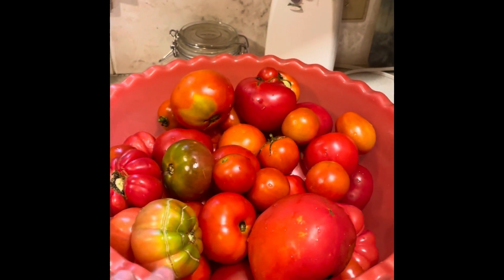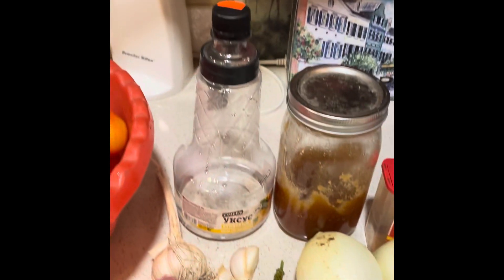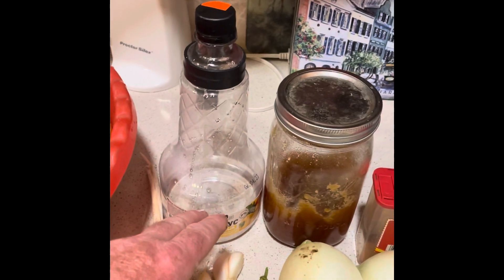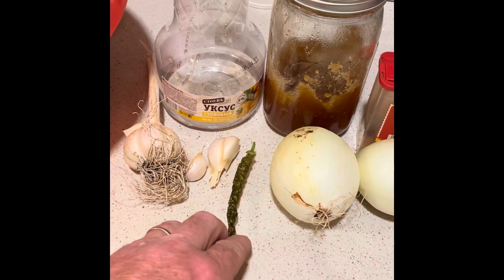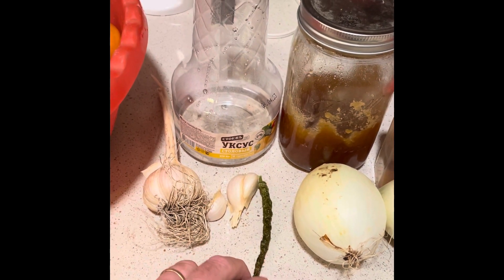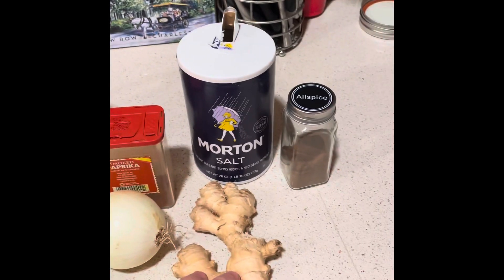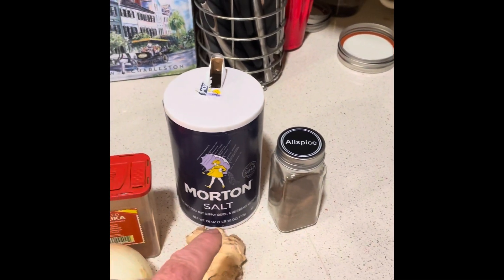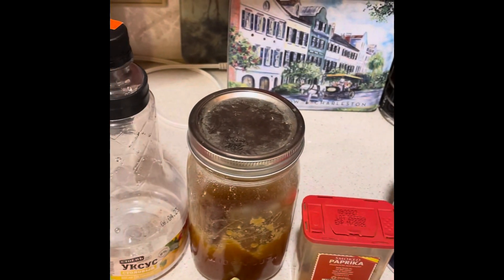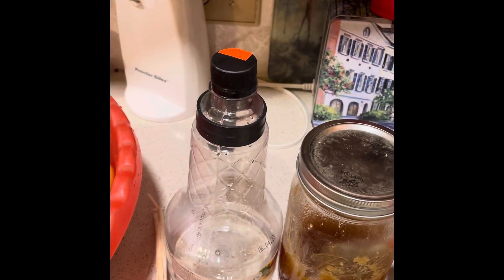We have eight pounds of tomatoes, then I need garlic, vinegar, hot pepper — I use dry ones which we picked last year and it will work. Then onion, ginger root, all spices, salt, paprika. This time instead of sugar I will use honey and vinegar.